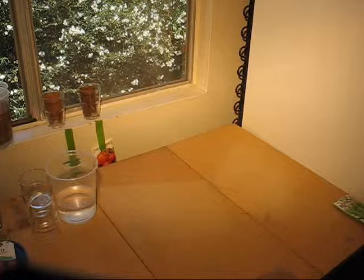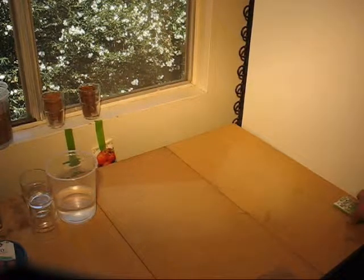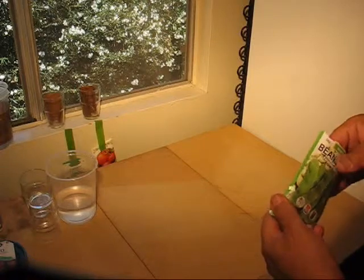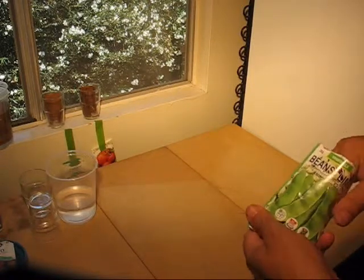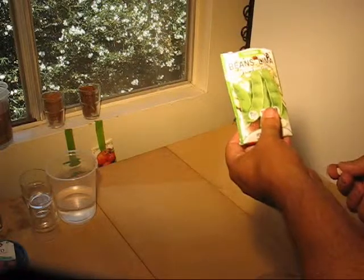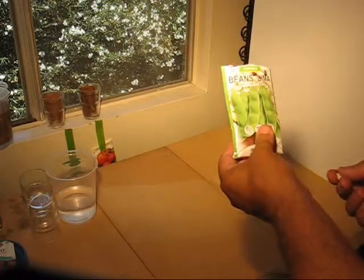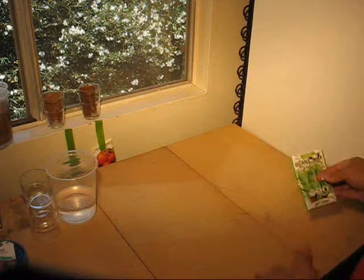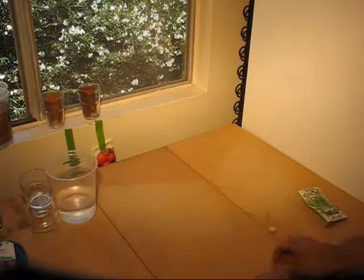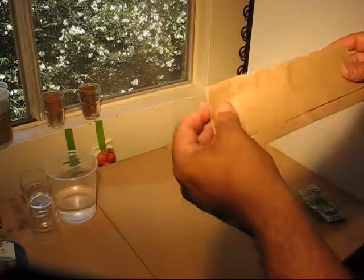Hello again, Budget Gardener here. I want to try this little experiment with the seed soaking again. This time I actually have the lima beans I was talking about last time — these are the ones I remembered from being a kid. So here's a little lima bean, and I'm going to try a slightly different technique for doing this.